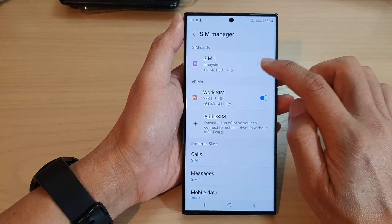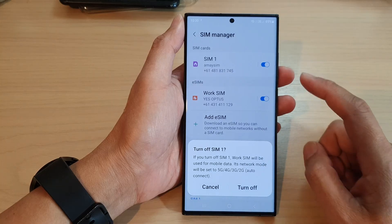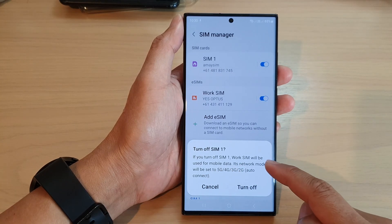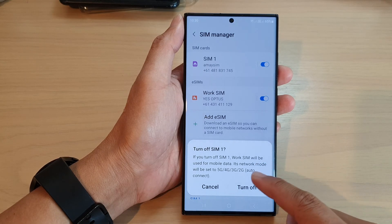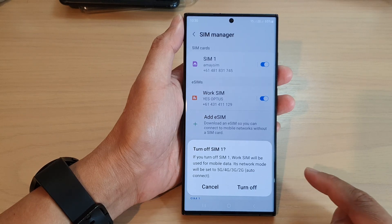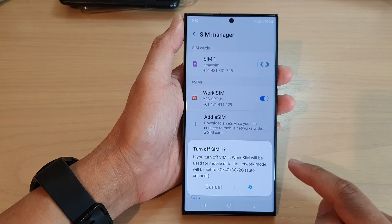Next, in here tap on the toggle button right next to the SIM that you want to switch off or on. Now when I tap on the off button — let's say if you turn off SIM 1 — the work SIM will be used for mobile data, its network mode will be set to 5G, 4G, 3G, 2G, and auto connect.